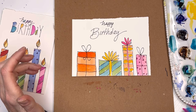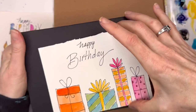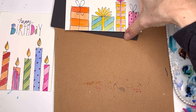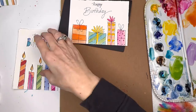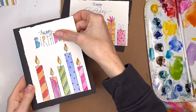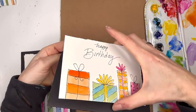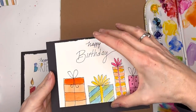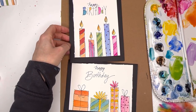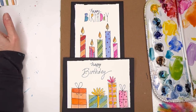That was like two seconds — fun, simple, and goofy. Then you just mount them on whatever card stock you have. I already have some tape on these pieces just to show you how simple it is. It's a cool look.